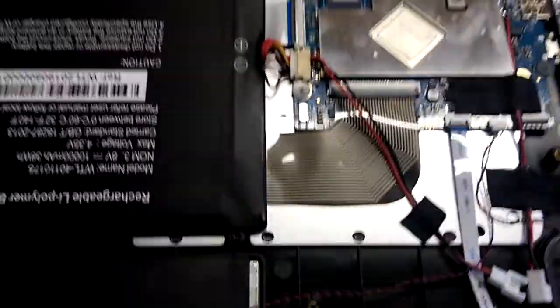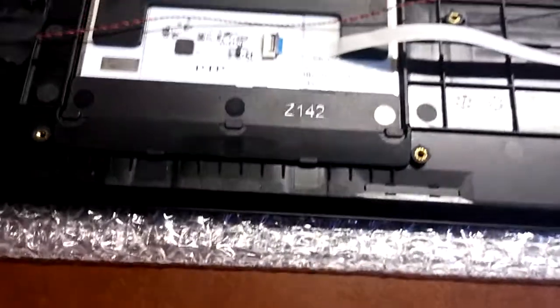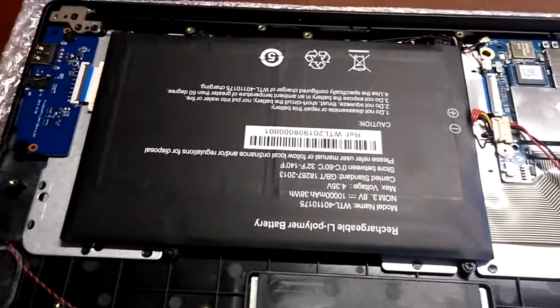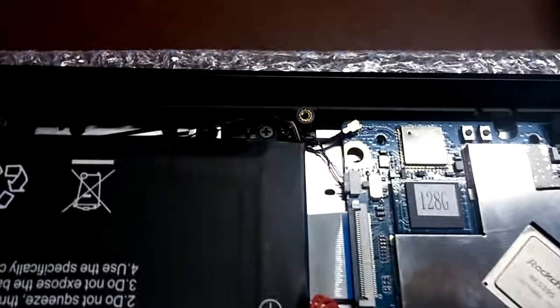My strategy was: I couldn't find any information online about this, so I just stared at it for a while and decided I'm going to disassemble it bit by bit. I started with the battery. This pops out — you just slide this component out. You've also got things like the Wi-Fi connector, which is just taped up here.